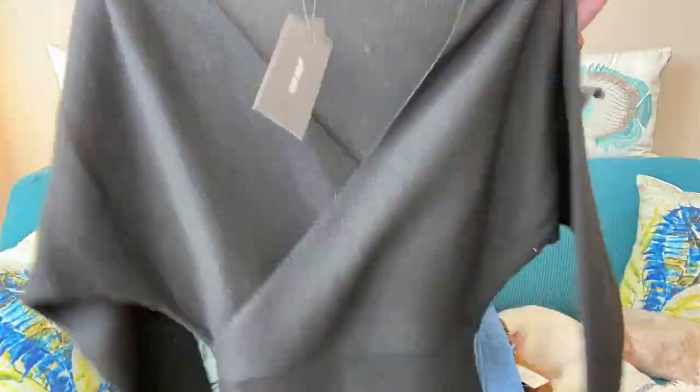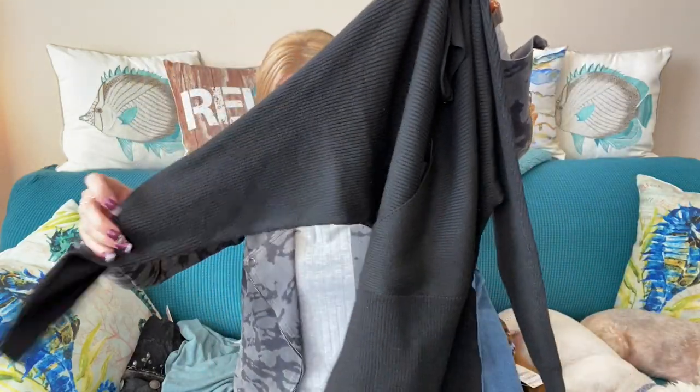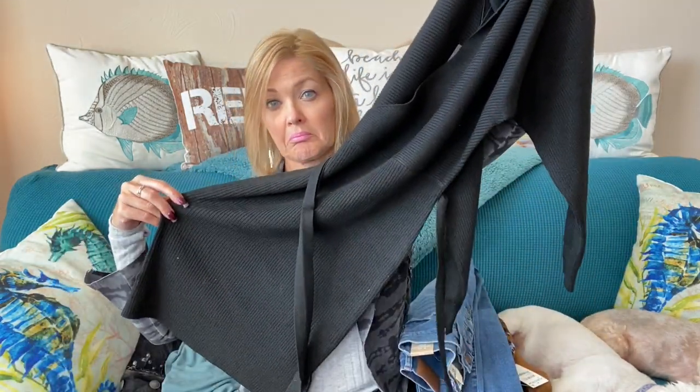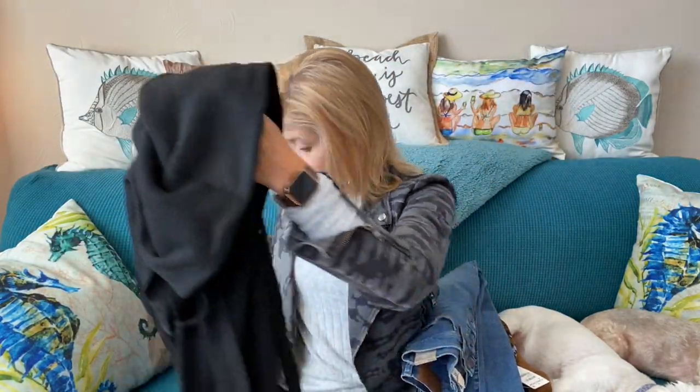Next up, a dress — this is a sweater dress by Vero Moda. It has a little crossover front, a bit of a dolman sleeve, and also has a belt. Cute, very soft.